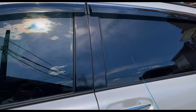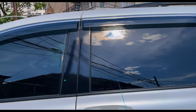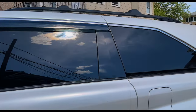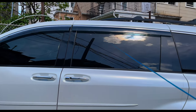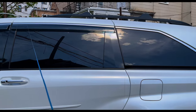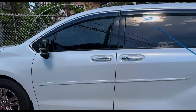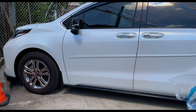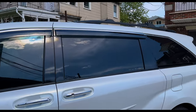It looks especially great with the vinyl pillar wrapping I did in previous weeks. The 35% tint, along with the window visors, the pillar overlays, and the mirrors — very nice. What we're going to do next is continue darkening the wheels. White on black — but here it is.